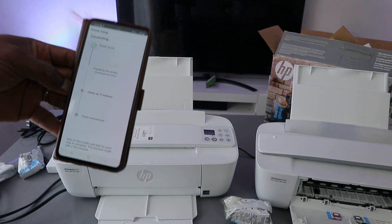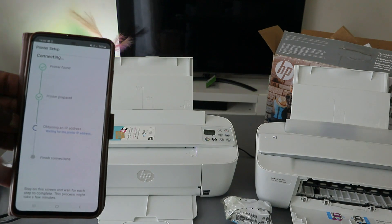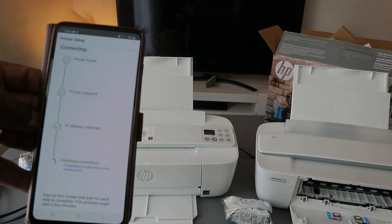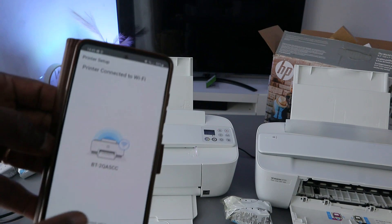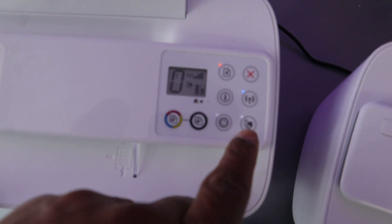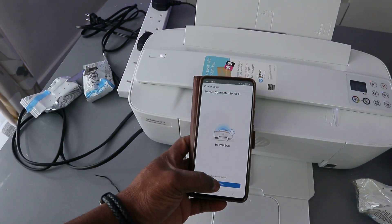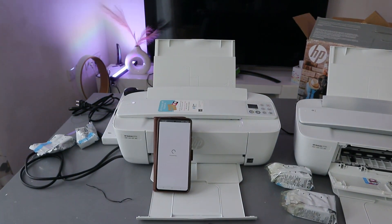You can see the printer is found. Next, the printer prepares and obtains an IP address. Once the IP address is obtained and the connection finishes, the printer is connected to the Wi-Fi network. The Wi-Fi light and web light on the printer will now be steady, showing the printer is connected. Select Continue to finish the connection.